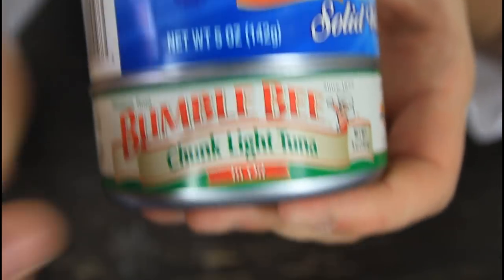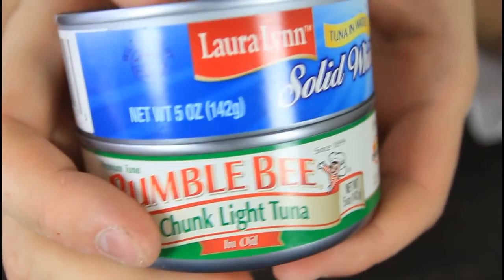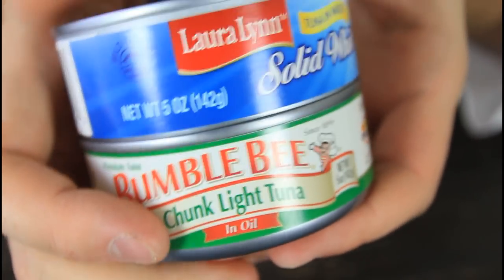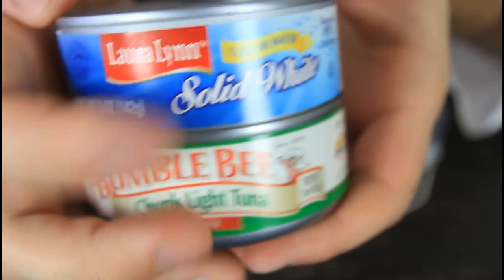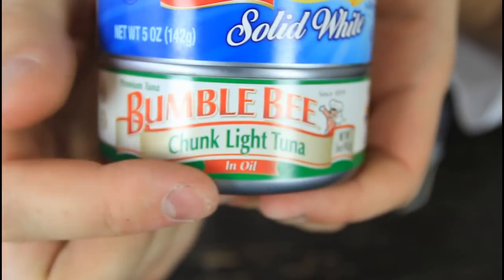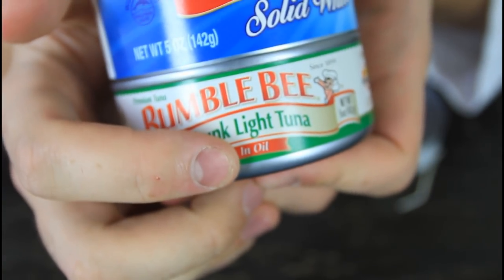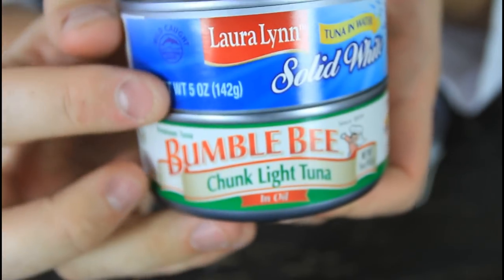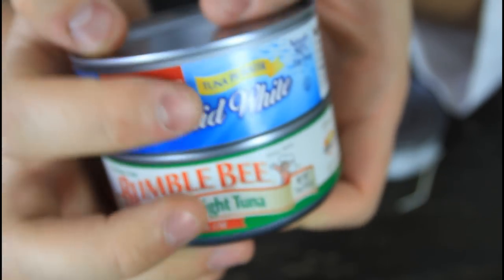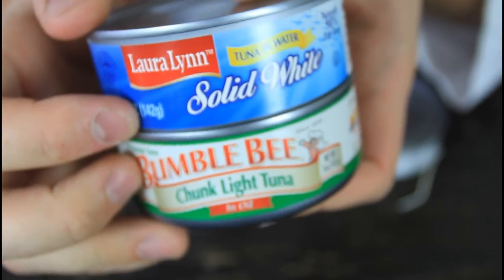What kind of tuna cans do we need? It's tuna in oil — this kind of vegetable oil or olive oil will work. But if it's tuna in water, it's not going to work. We need tuna in oil. It should be labeled here or on the side. You can see it says 'in water' over here and 'oil' over here — easy to find.